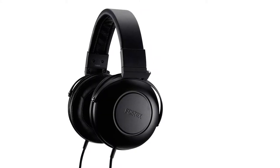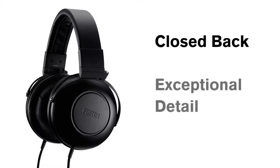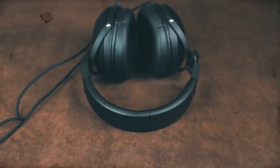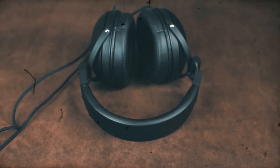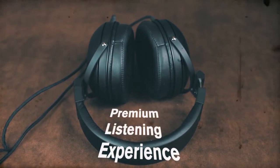The Fostex TH600s are a set of closed back premium reference headphones that offer exceptional detail and share many of the same features and robust build quality as the flagship TH900 headphones, making them a premium listening experience for the hi-fi enthusiast.